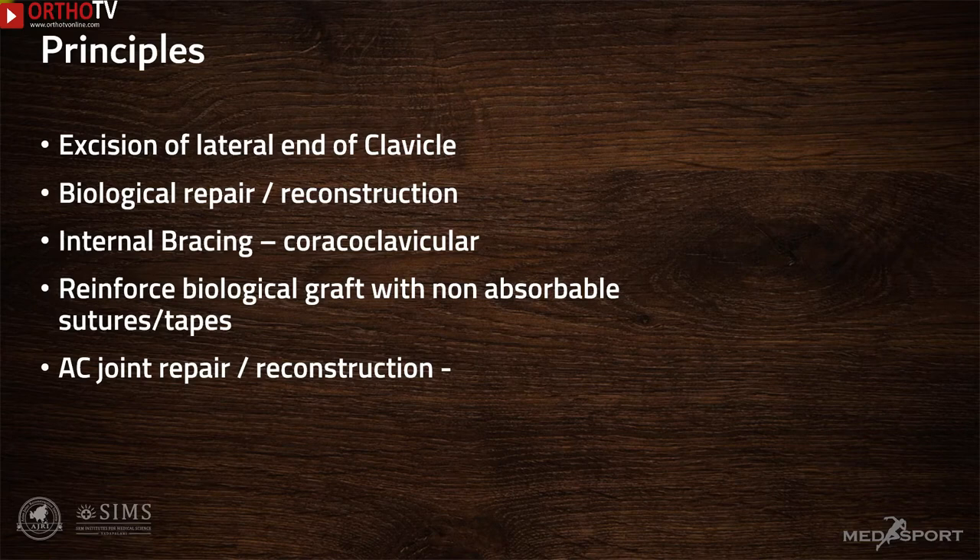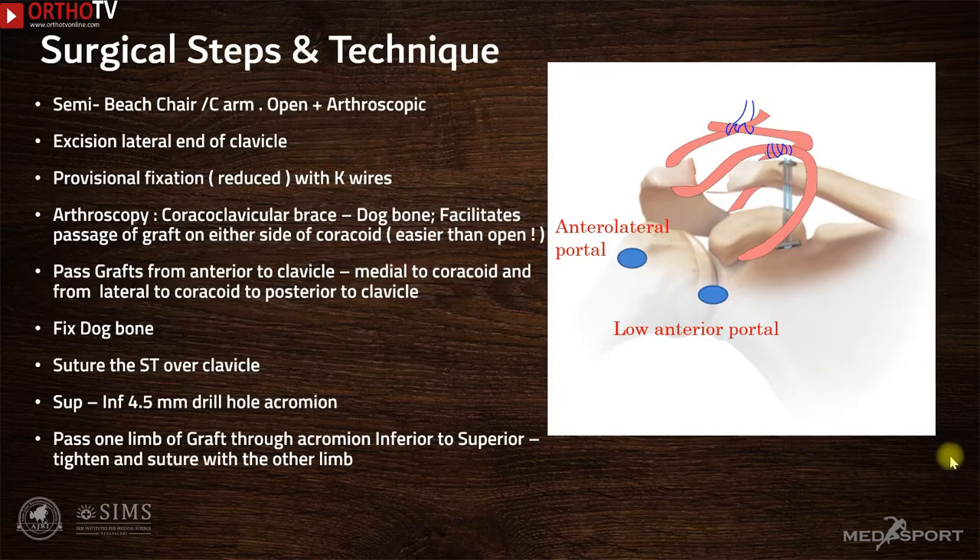Almost always, these biological grafts need to be protected in the acute stage by the incorporation of an internal brace or splint in the form of buttons or tapes, or in some cases the tendons can be reinforced along with non-absorbable suture tapes or sutures. The AC joint reconstruction in a chronic situation is a combination of an open and arthroscopic procedure.